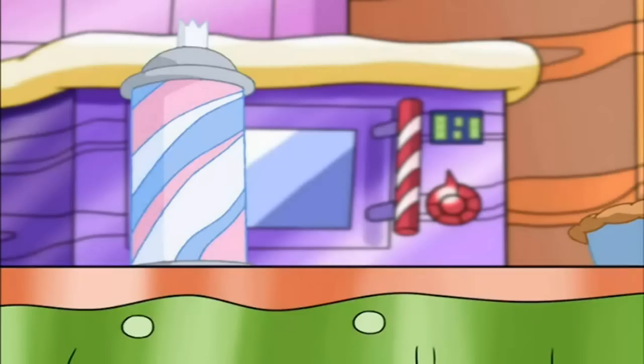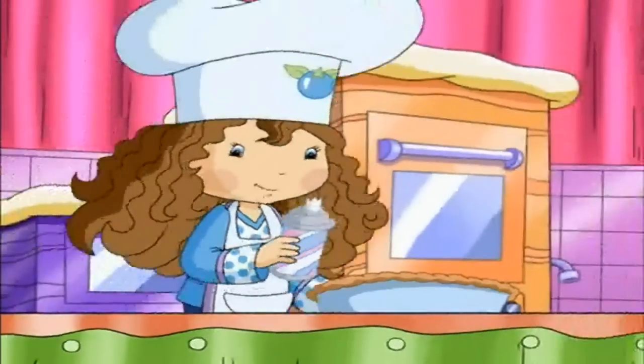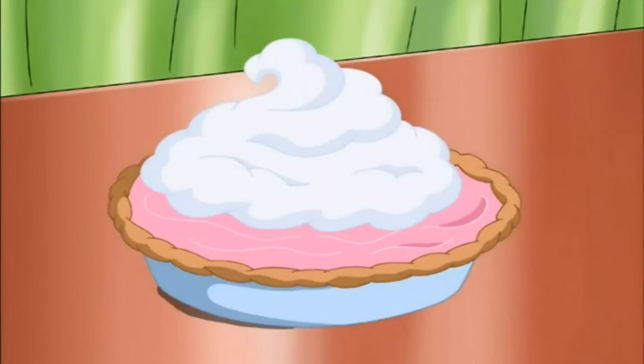Looks pretty good, huh? And if you want, you can put whipped cream on top. Doesn't it look nice? It's Blueberry Muffin's own ice cream pie.